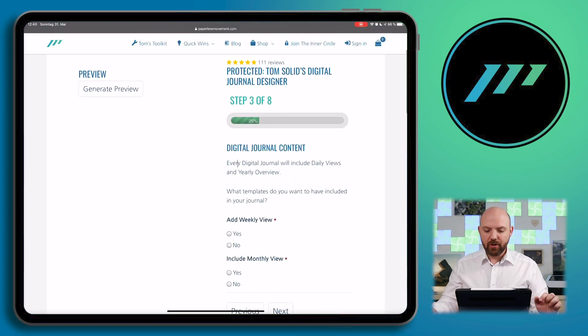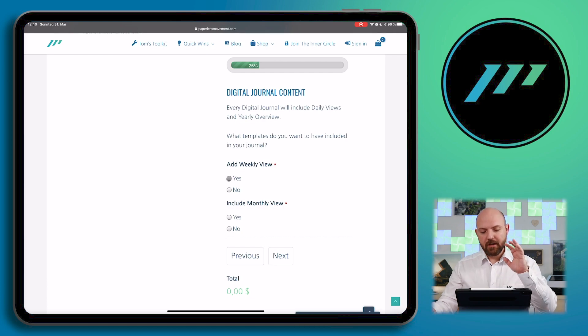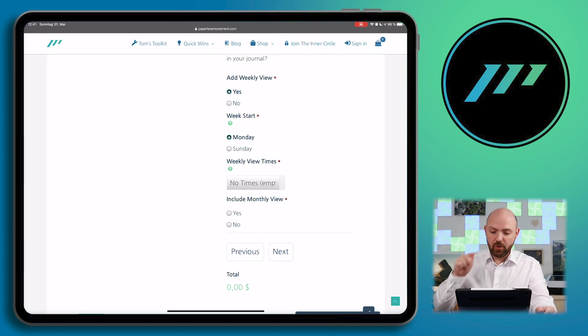Then we have the digital journal content options. The digital journal offers a yearly view, a weekly view, a monthly view, and a daily view. We'll hit all the boxes to show you what it's capable of. A very highly demanded feature was choosing when to start the weekday. I had to manually build this in the past, but now we have a generator in the backend that will change the whole journal depending on what you choose as a week start. So if you choose Monday, not only in the week view will Monday start first — it will also be represented in the monthly and yearly view.